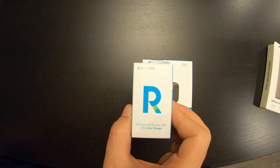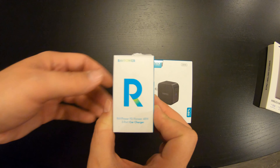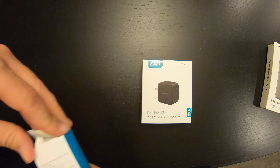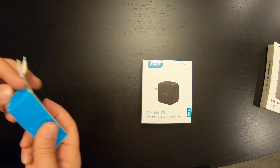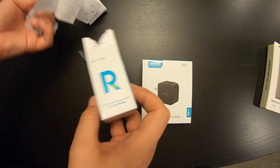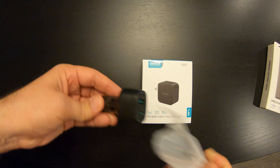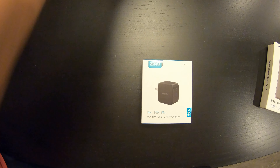This is not very sexy, if you will, but this is a two-port RAV Power 48 watt car charger with the power delivery port being 30 watt, which is more than you would need to power other devices as well. And the USB port will power up to 18 watt, which is still blinding fast. There's the ports on that — nice little carbon fiber finish. I'm going to use that in the car.